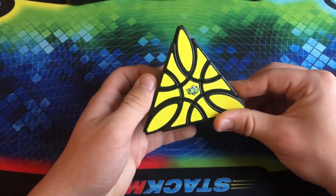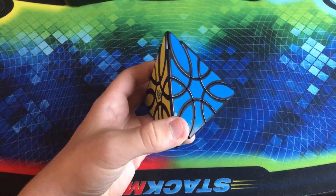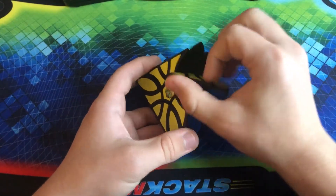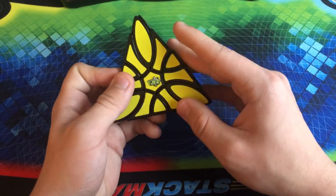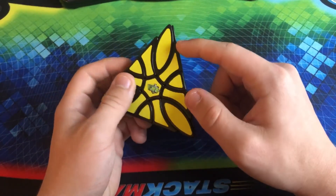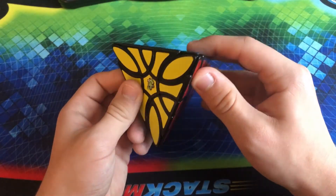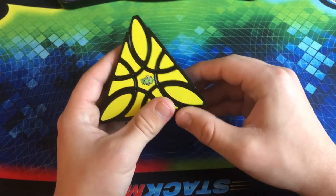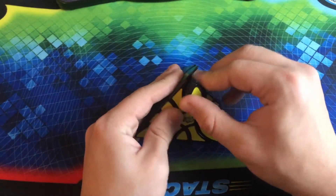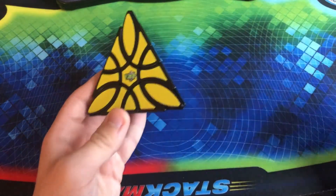This is the Lanlan Clover Pyraminx — this one has two axes of rotation on each individual edge. A tetrahedron has six edges, so there are two axes of rotation on each edge — overall 12 axes of rotation in total on this puzzle. It is decently easy-ish to solve. Maybe if you don't know how to do it, it would be a little bit more difficult, but once you figure it out, it's not that bad.